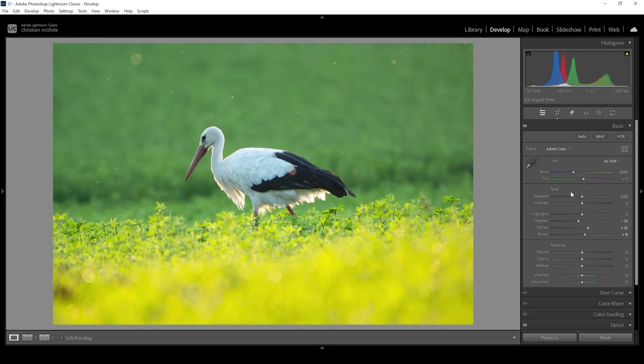One thing that's bothering me is the white balance — the bird is covered in a blue tone, which I really don't like. So the easiest way to fix that is to use the white balance settings. We're going to bring up the temperature, making this whole shot feel a lot warmer. I really want to go for a golden hour look, so I'm going to raise the temperature quite a lot. I also think the green tint is a bit too strong, so I'm going to raise the tint slider. Those golden tones get a little more intense while the green tones, especially in the background, are reduced. That's looking pretty good for the white balance.